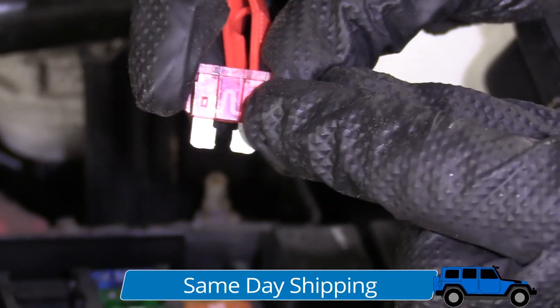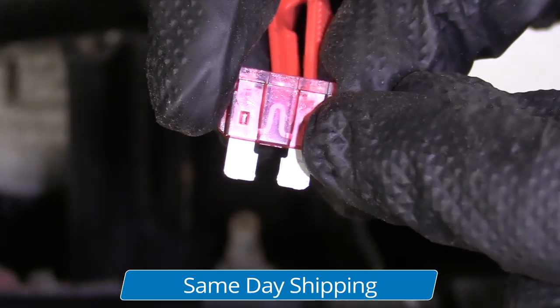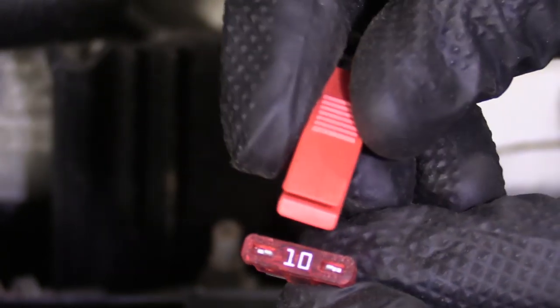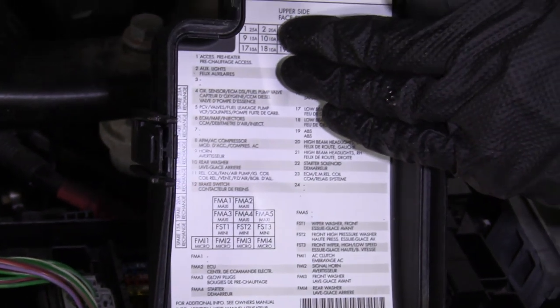In the center of the fuse, you can see the link — the little fusible link there. If it's not connected between this prong and this prong because that's blown, this fuse would be bad. This tells you what size fuse is in it. You can compare it to what it says it's supposed to be on the vehicle.